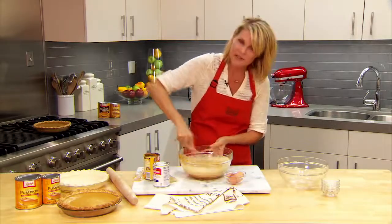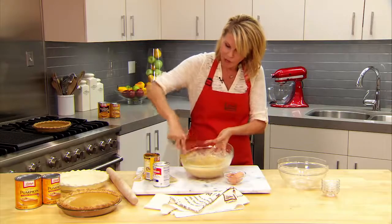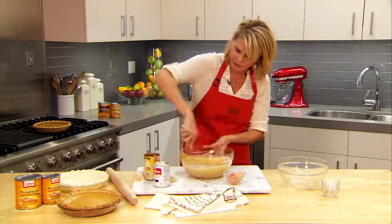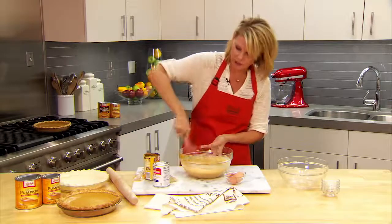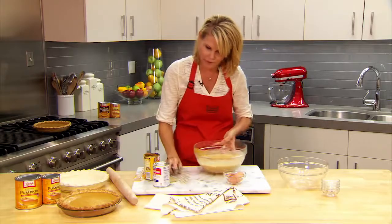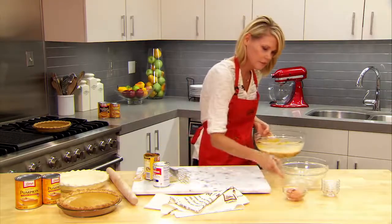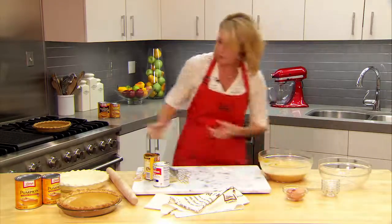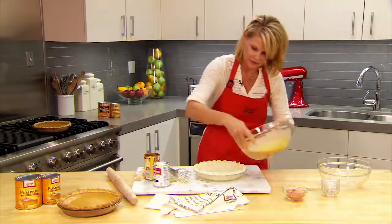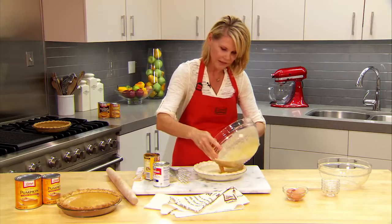Once this is nice and smooth and all combined, I'm going to transfer it into a four-cup volume pie shell. It needs to be deep dish to hold the volume. Here is the pie crust — I'm just going to add the filling to the crust.